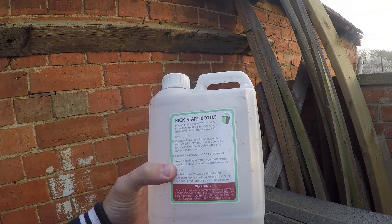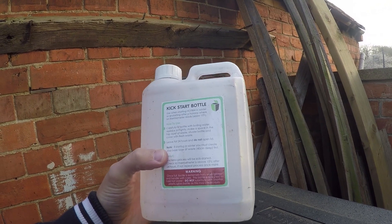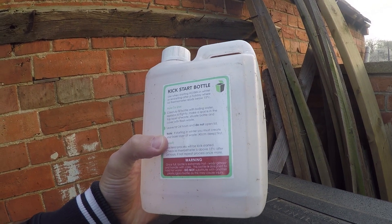The main time to use it is in the winter if the temperatures drop below 15 degrees Celsius. If you use it when the bin is warmer than that, you'll find it doesn't have much effect on the temperature because the bacteria are already active at 15 degrees Celsius or hotter.